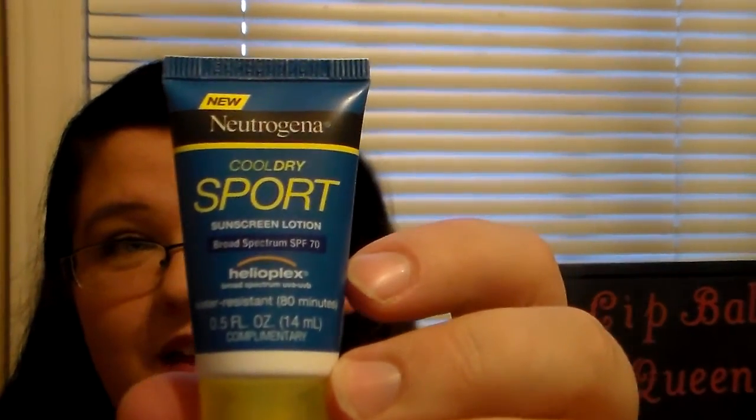Then I got a Neutrogena Cool Dry Sport Sunscreen Lotion Broad Spectrum SPF 70, and it's water resistant up to 80 minutes. I'm super excited to have that and I cannot wait to try it out, because I've been getting in the pool a lot this summer. I love to have sunscreen on because I don't want any weird UV rays on my body.